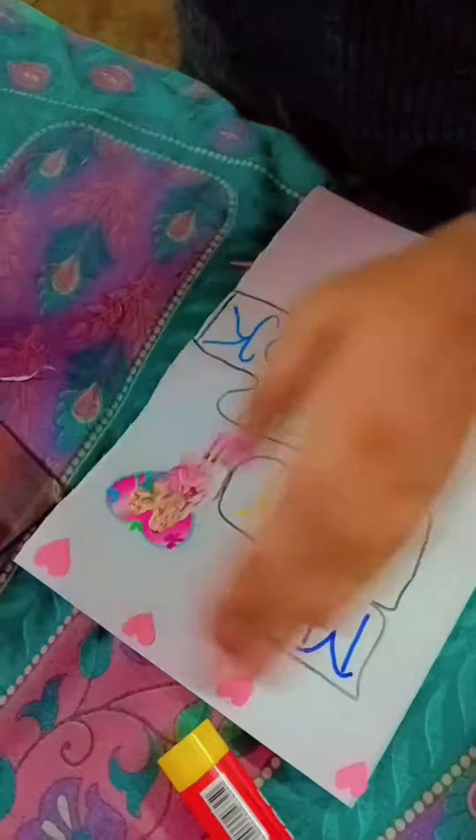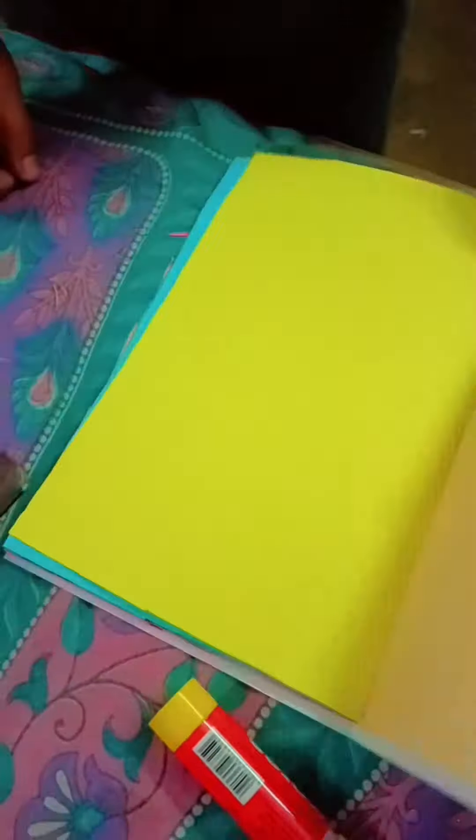And here I am repeating the process of scrapbook. I am going to show you. And here my scrapbook is ready.